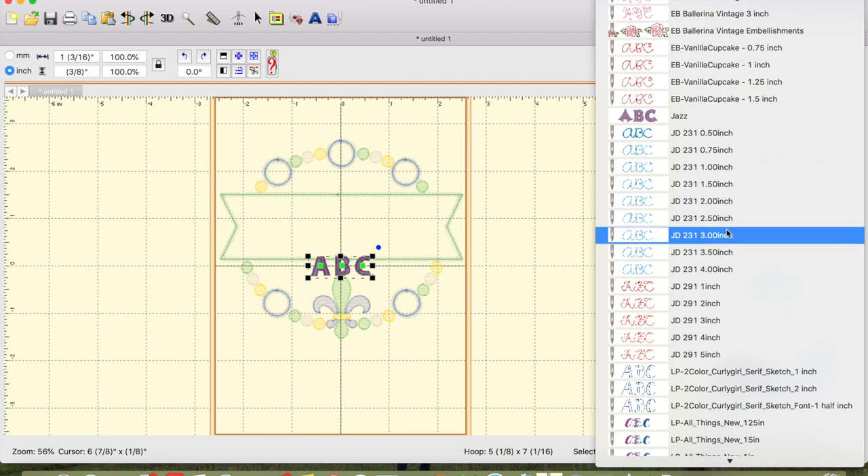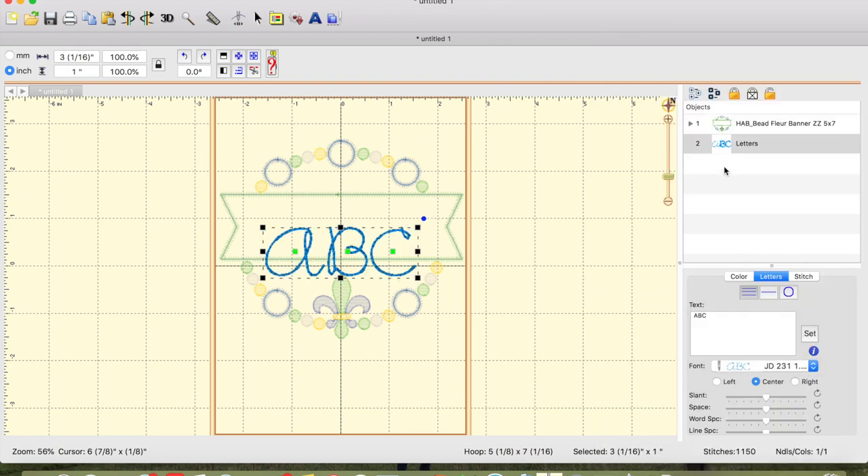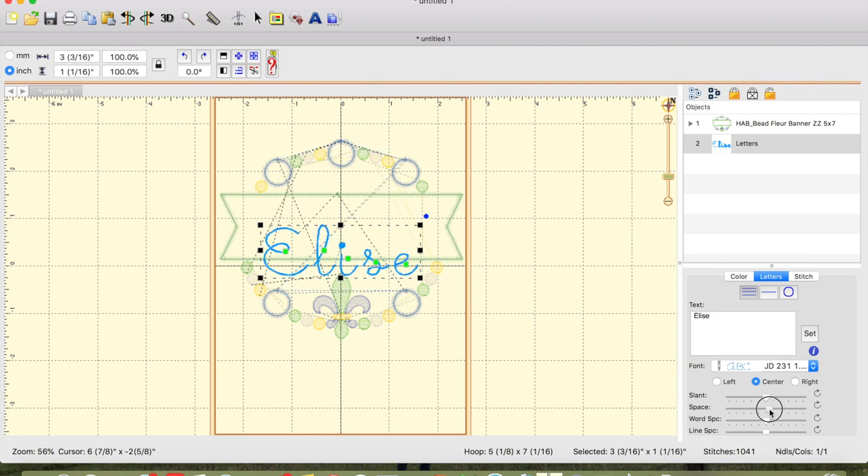This font came in sizes half inch to four inch, but today I'm going to be using one inch for Elise. I'll type out her name and click Set. Because this is a script font you can see there are spaces between the letters, so you can adjust the spacing to move the letters closer together until they are connected.